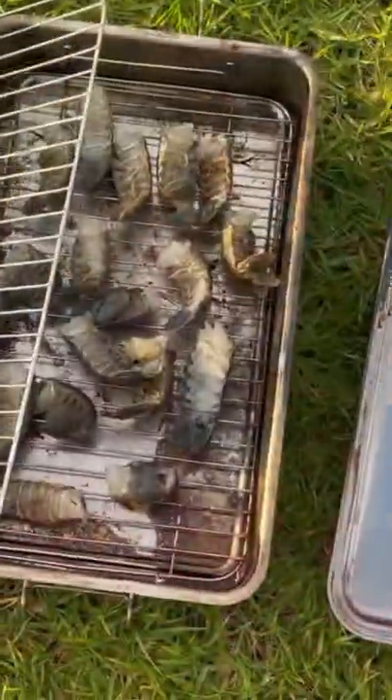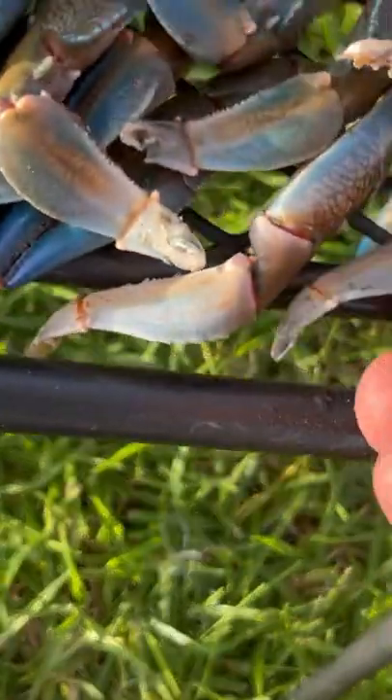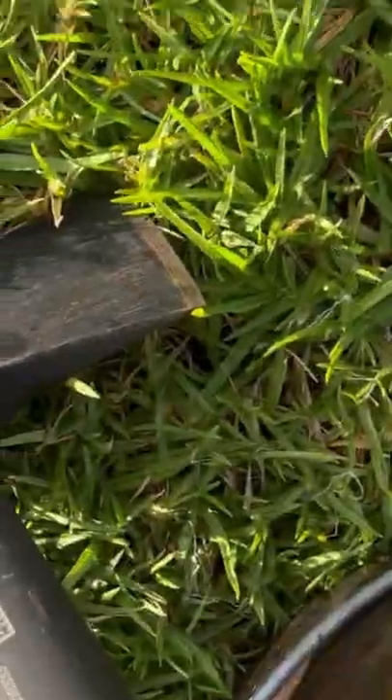Check out the claw on that — that is absolutely huge. I've got the smoker here and I've got the yabby tails in the bottom. I've got these yabby claws that I have just cracked with the hatchet, so they're cracked. I'm gonna put them on top and have a little look inside to see if these are done.